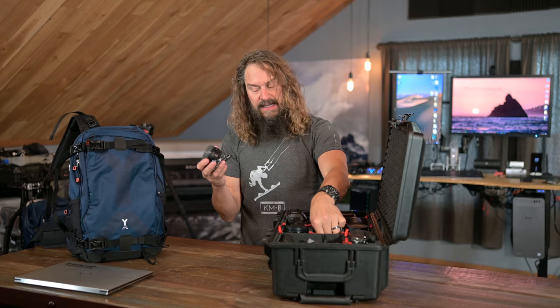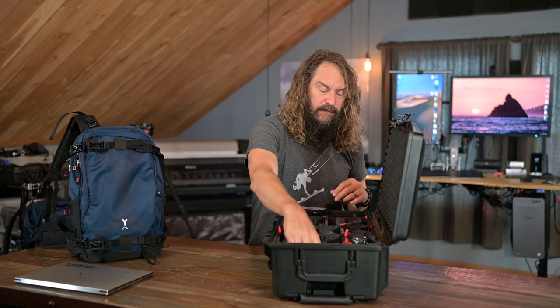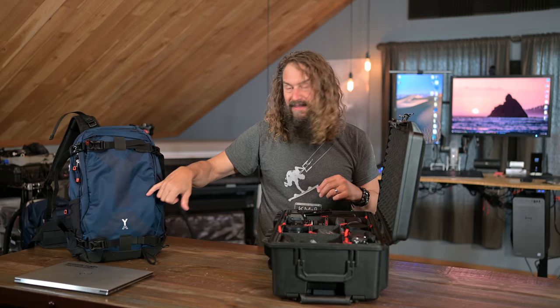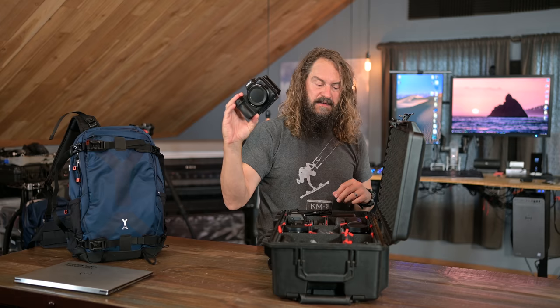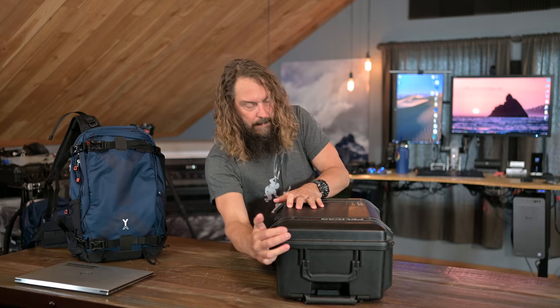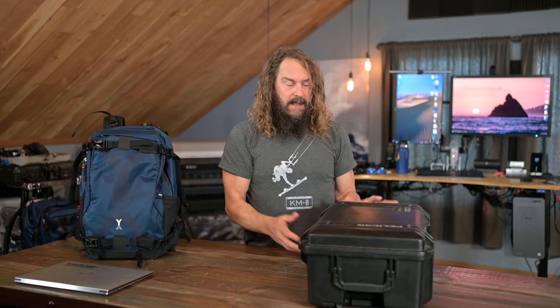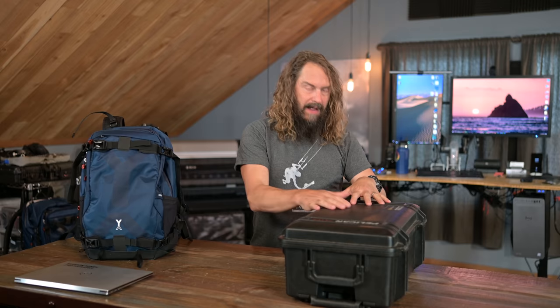Thanks again to my good friend Charlie Johnson, because I'm going to test those teleconverters with the 100-400 while I'm down there and report back. I have some filters, hoods, microphones, and headphones, the charger for the Z9's battery — which can also be powered by that 20,000 milliamp Anker battery brick. If you're a Z9 owner, you should have that Anker 20,000 milliamp battery brick, or more than one. The Z7 II fits in a little corner pocket. So this is a hefty, substantial, rolling, protected case. Rolls right onto the plane, pop-up handle, folds down to throw in the overhead.